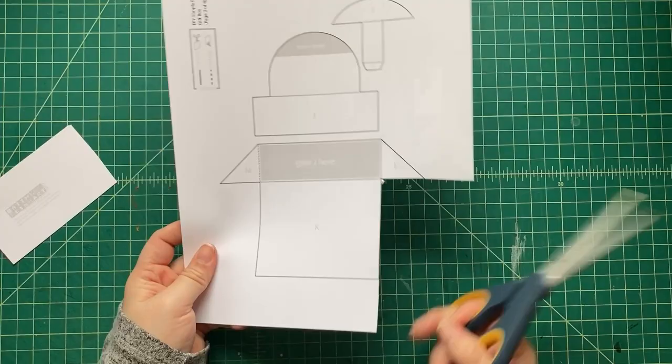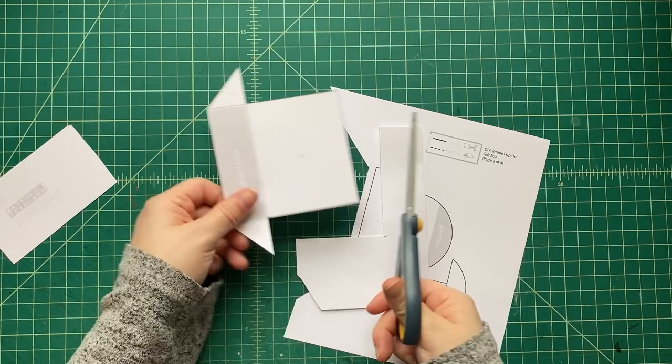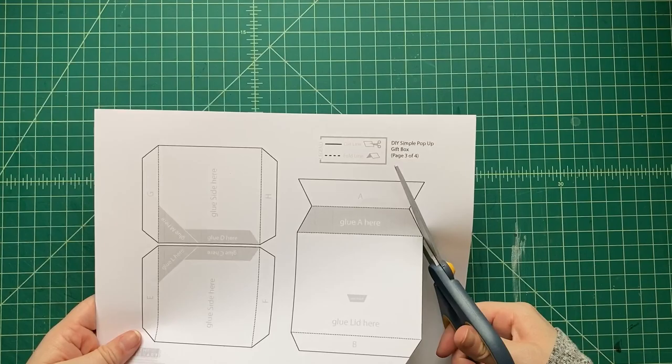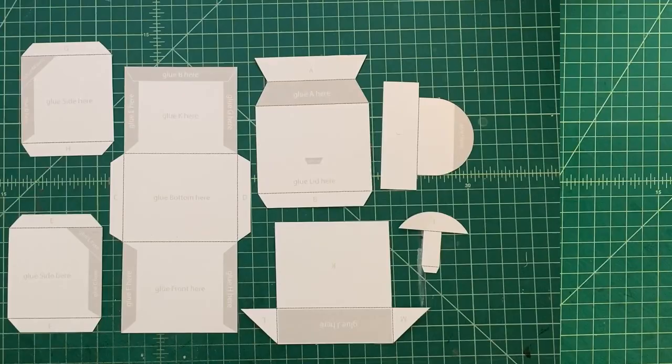I thought it would be really cool to teach you all how to make packages for gifts, because you give gifts all the time — what can you do to make it extra special? That's what this pop-up box is. There's a little something extra as a surprise: once your loved one opens it up, not only is there a gift inside, there's a pop inside!